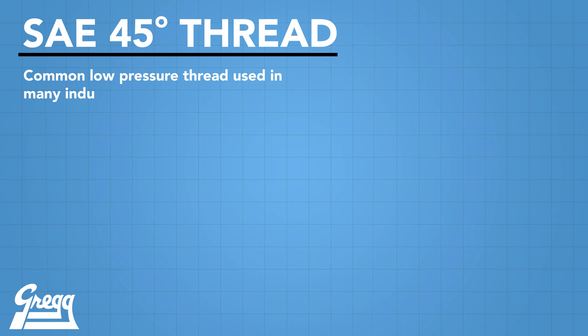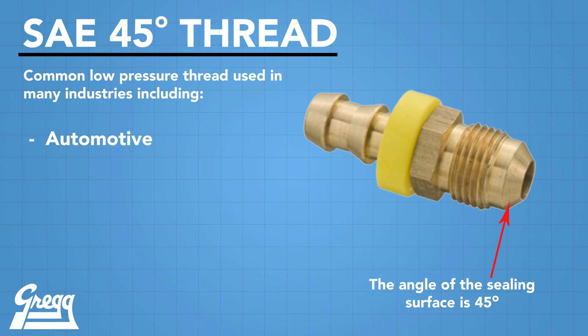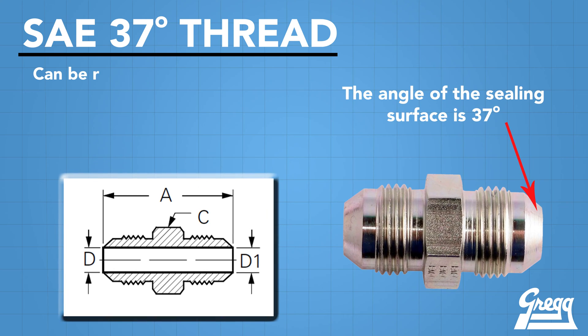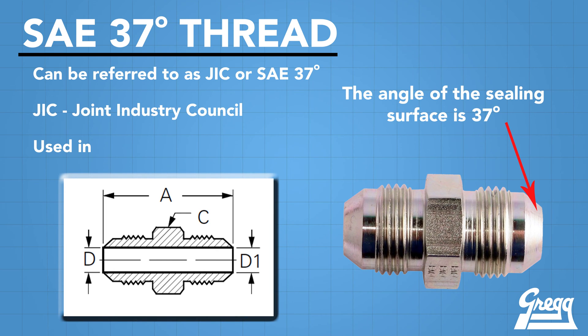The SAE-45 degree flare connection is used in low pressure applications such as automotive, refrigeration, and air conditioning, as well as others. The SAE-37 degree is commonly used for higher pressure applications, so for the purpose of this video we'll be focusing on the SAE-37 degree connection.